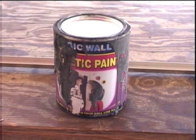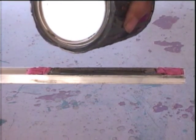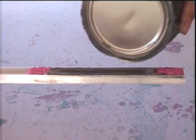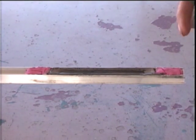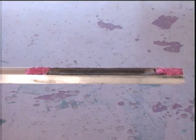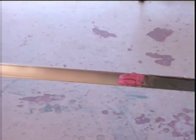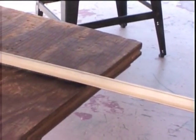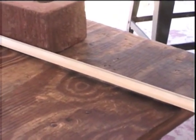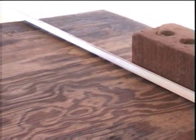I would pour the magnetic paint into a six-foot-long aluminum U-shaped frame. The pink stuff is modeling clay I used as end plugs. Once the paint dried, I would have a solid block of magnetic material, half an inch high and half an inch wide and six feet long.